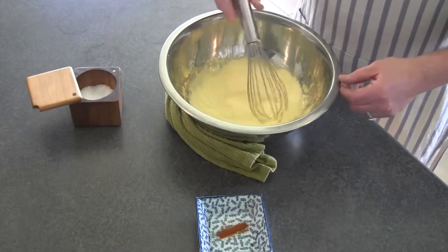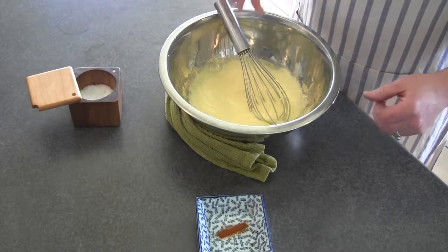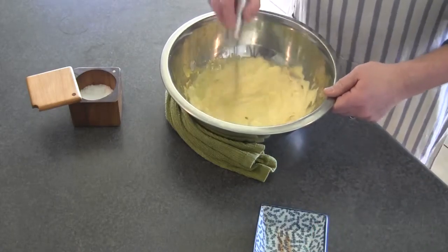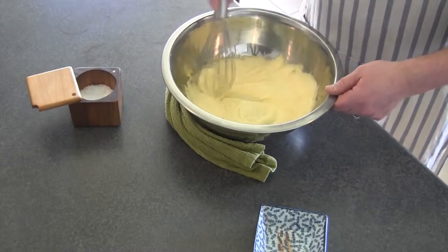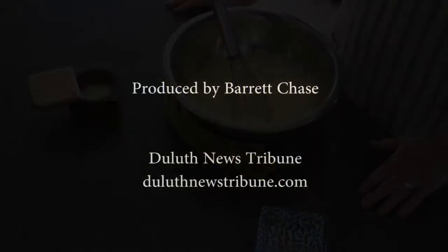And there we have a hollandaise — it pours out nicely. Now let's season it with some coarse sea salt and about a dash of cayenne pepper. You don't have to put the cayenne if you think it might be a little spicy, but it does add a little oomph to it. And there we go — hollandaise.